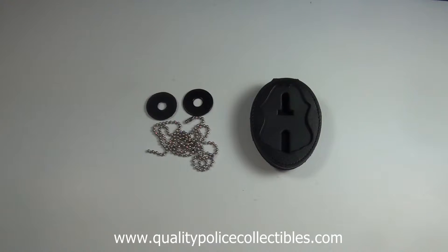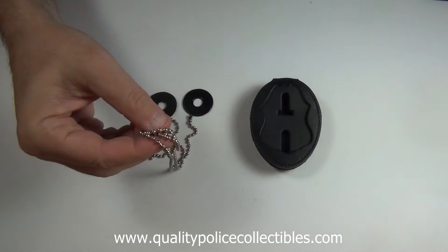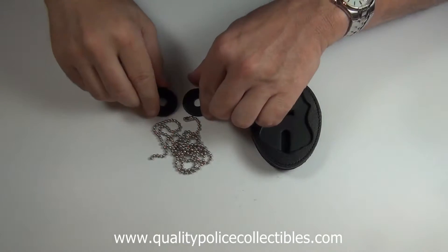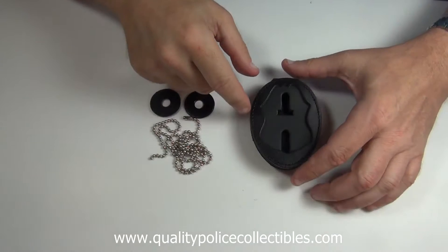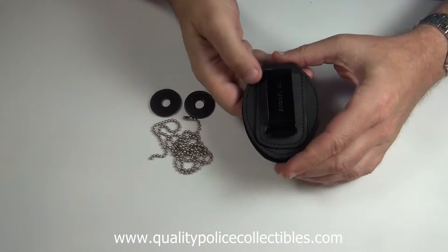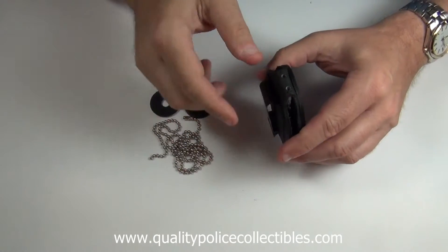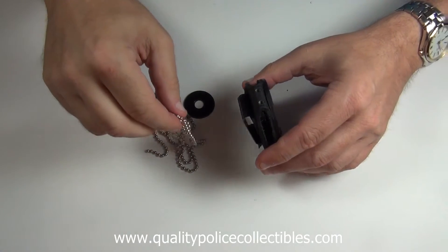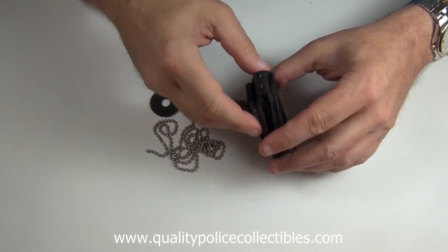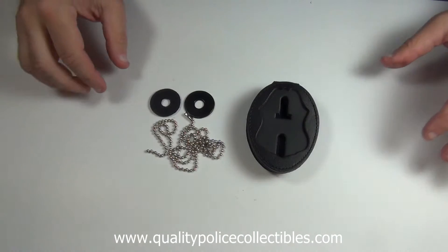The Perfect Fit 716PC Recessed Belt Clip Badge Holder comes with a 30-inch neck chain, two grommets for holding your badge tightly, a steel clip to slide over your belt, two pre-drilled holes for the neck chain to go through to hold it on your neck, and a recessed cutout in the shape of your badge.